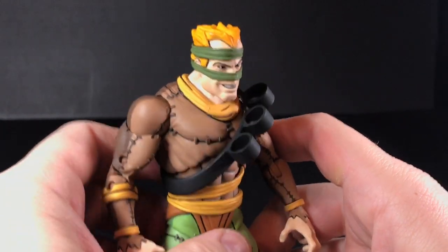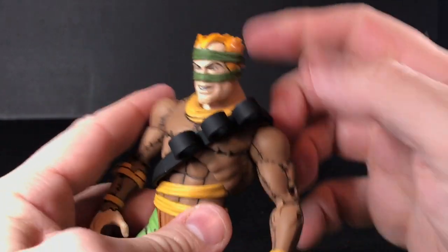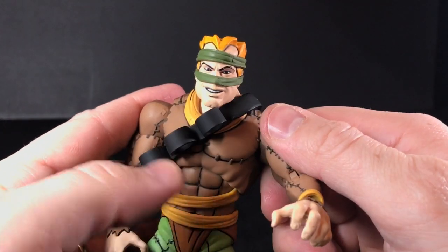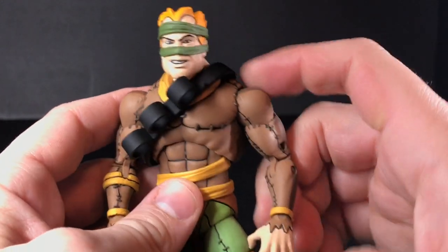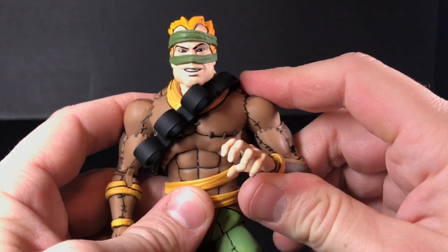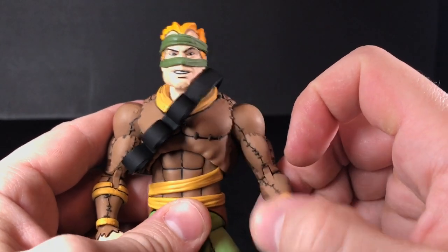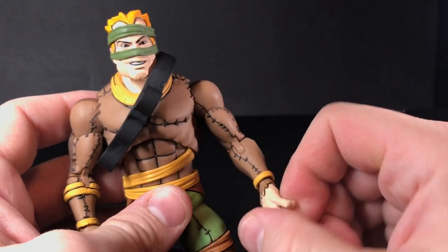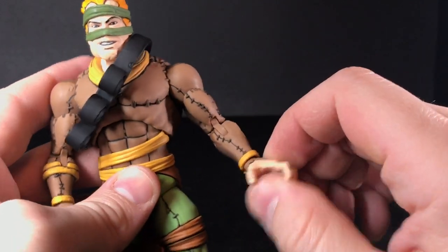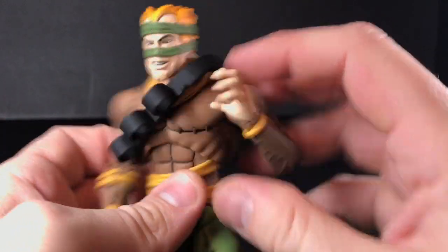Now I'm going to talk about the articulation on this guy — there are some pros and some cons. The articulation on him works very well. It seems like ever since maybe the Rock Soldiers, the NECA figures — not including the Loot Crate ones, because the Loot Crate ones were ridiculously stiff — but since the Rock Soldiers in the normal cartoon line, their articulation has just been fantastic. It's been easy to use and it hasn't been too stiff; you never really have to worry too much about breaking anything.